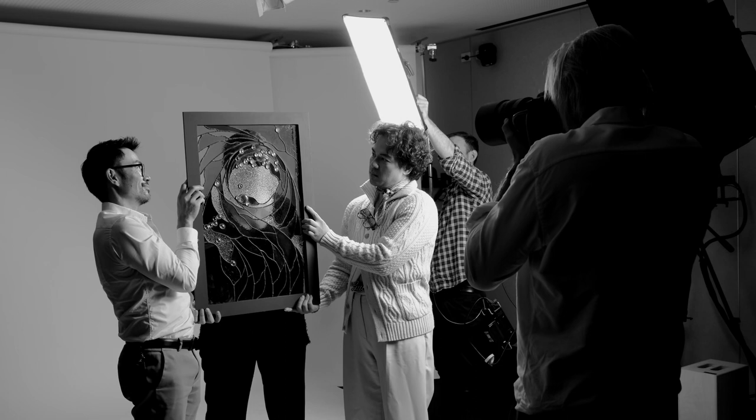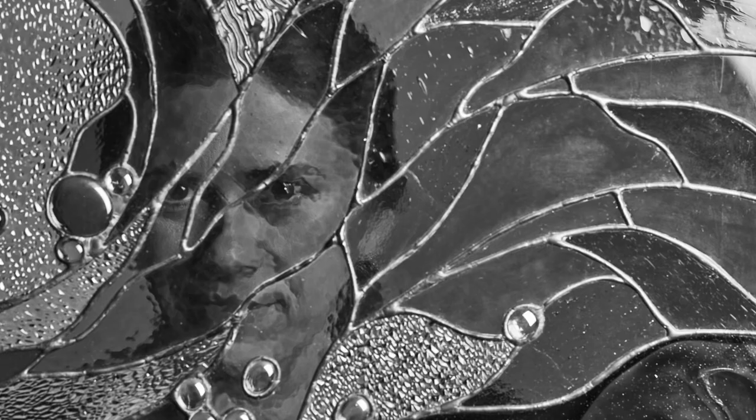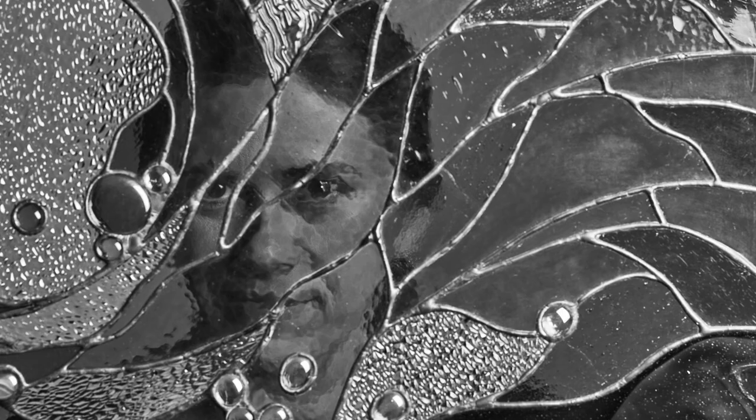The first step of making a LED light sun catcher or a bigger window would be to choose the glass that pleases me most. Then I would cut the glass, grind it on my grinder, solder the pieces together — being careful that it did not shrink while I'm working on it, because you really have to be careful of all the measurements. It's an exact science in a way.